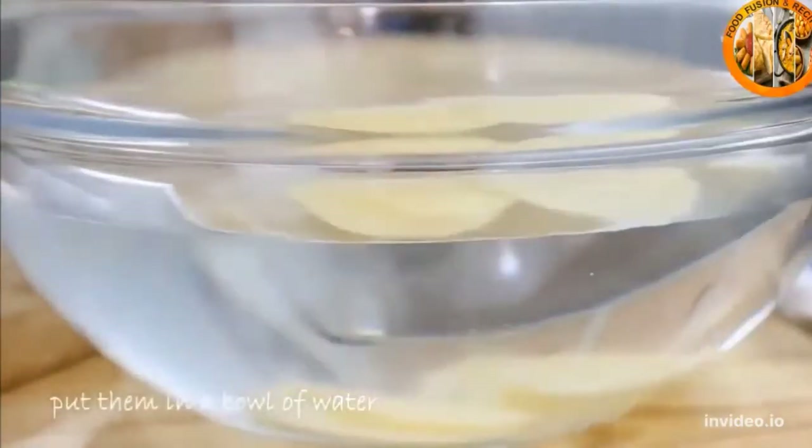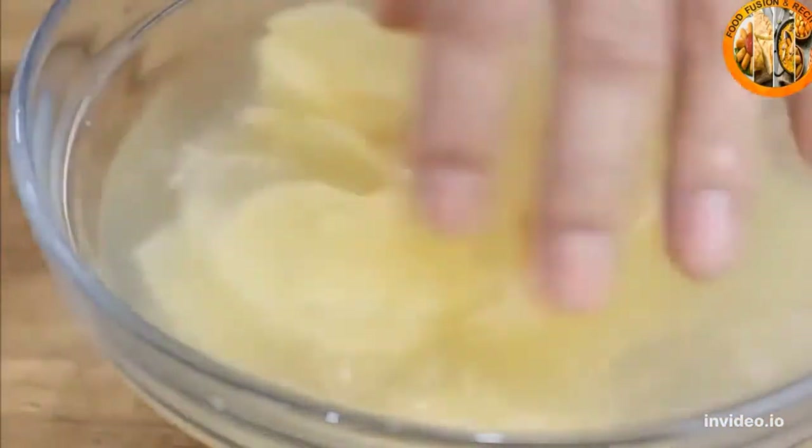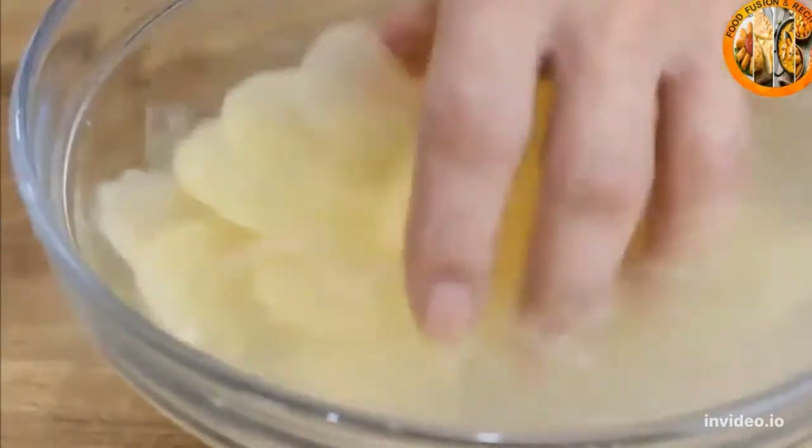After you've done that, go ahead and get them into a bowl of water. I'm just moving them around with my hands because you want to get out as much starch as possible.